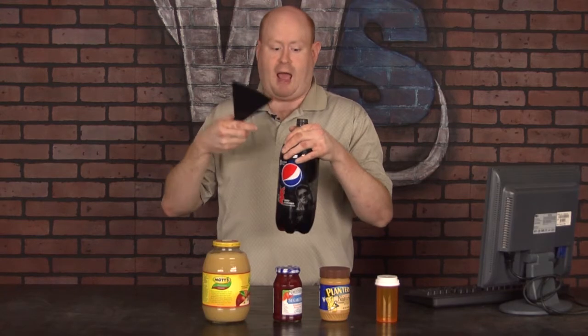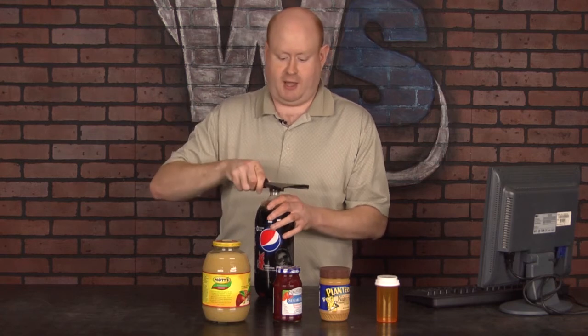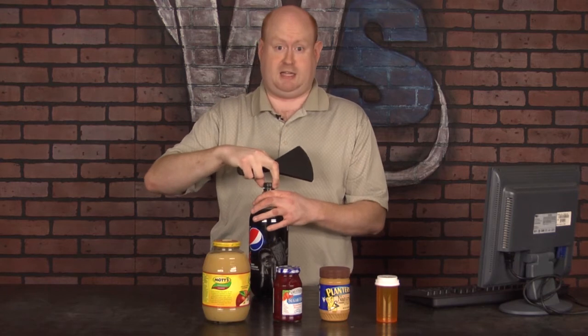Now one of the hardest things to show you here is the bottle of soda. How do you get this top off? It's locked down by plastic, it's really difficult. Again, slide in, rotate, and there we go — look at that, right off.